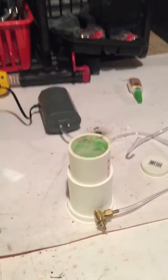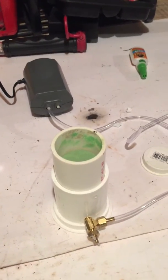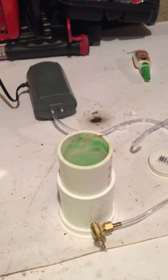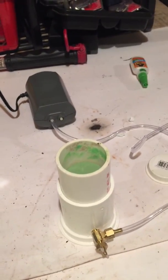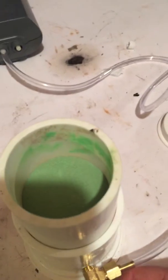Basically, what a fluidization bed — or fluid bed — is, is a device that lets you put air in between the granules of your powder coating. So instead of your powder coating being stiff and you having to switch your jig around in it, it makes your powder coating more like a fluid, and you can just stick your jig down inside and pull it right back out.